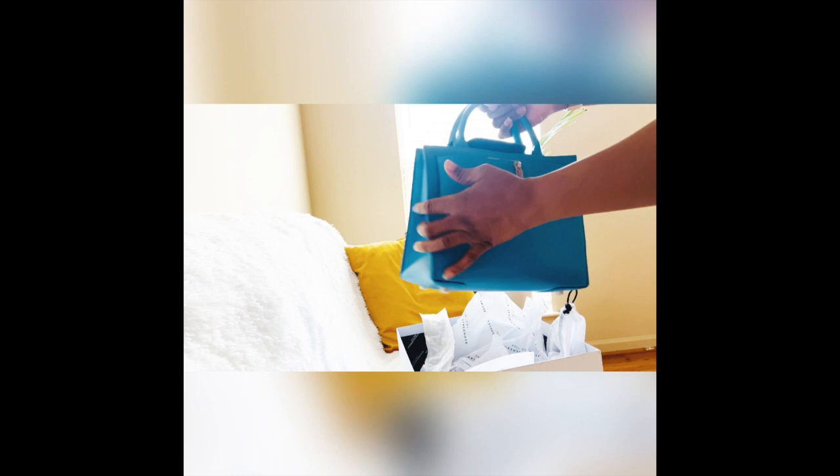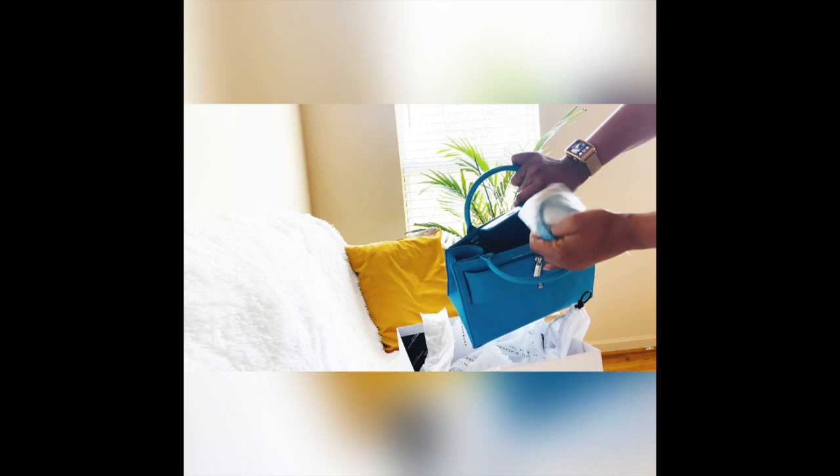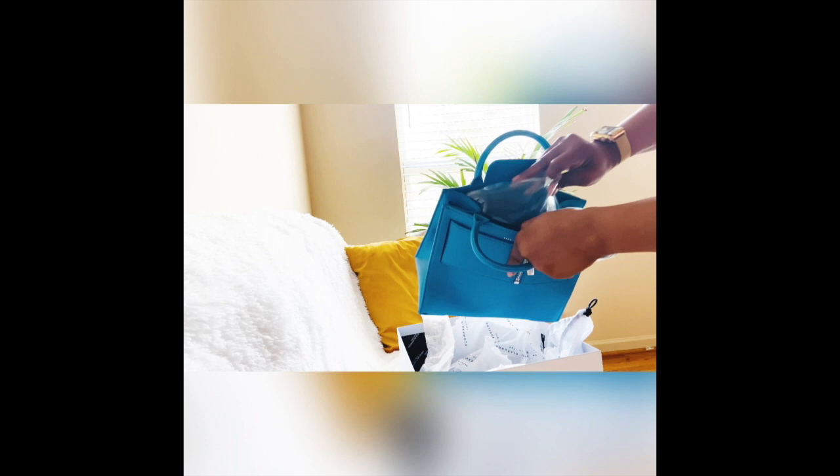So this is the purse up close and personal. My favorite color is blue, so it's only right that I bought the blue one. It comes with straps inside to keep the purse steady, held in place with a clear bubble wrap.